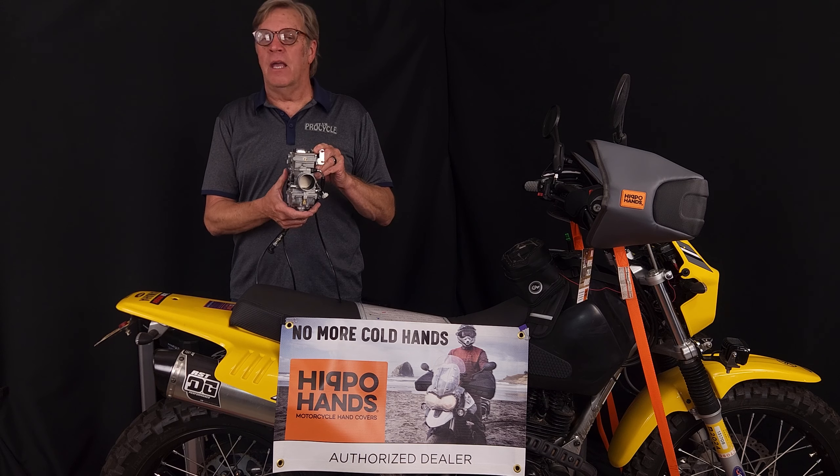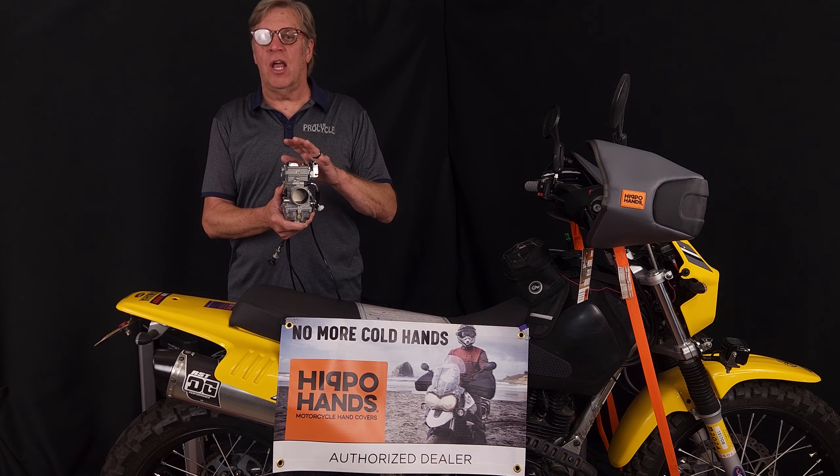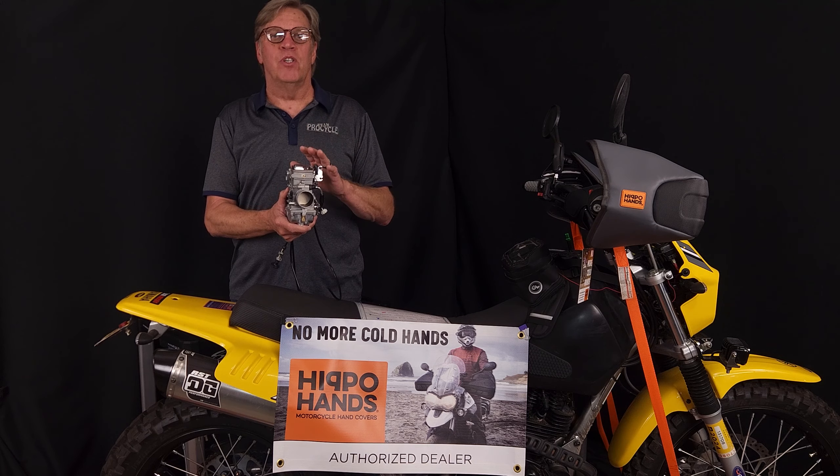So if you've got a bike — KLRs, XRs, DRs — something that we make a flat slide carb conversion for, get it. You're going to love the results.